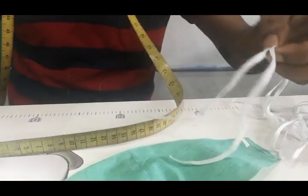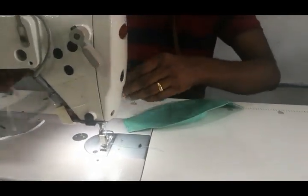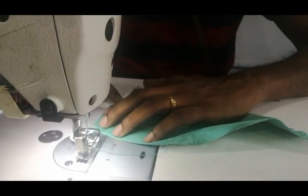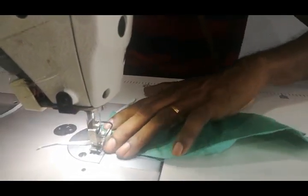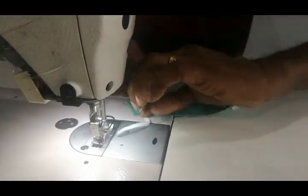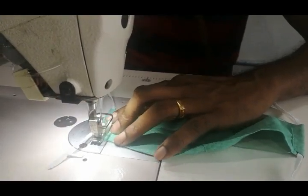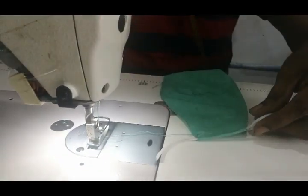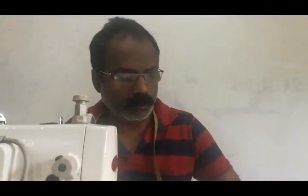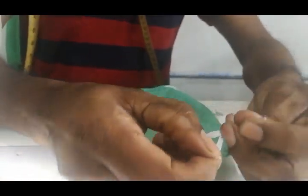We need to make an orange one. We will put the elastic on the side. We will cut the elastic on the side. I am going to put the mask on and put the elastic on the side of the mask.